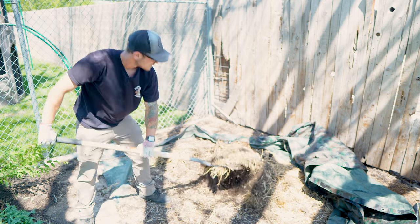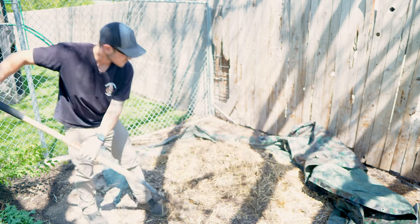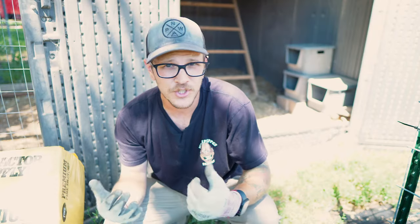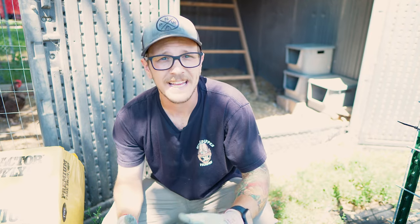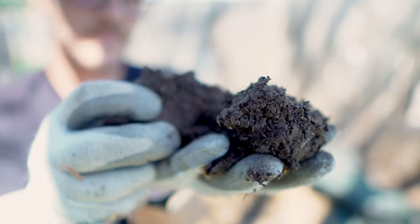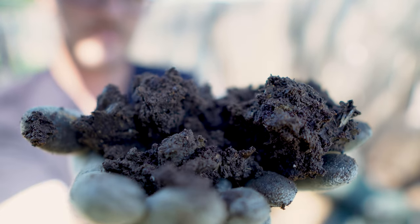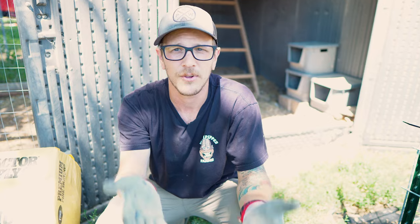After you've pulled all of your old bedding out and put it into a compost pile, every once in a while you want to turn that pile. Get in there with a pitchfork, shovel, or hands — whatever you've got. Make sure you turn it, give it oxygen, and keep it a little bit damp — not really wet, just damp. Treat it exactly how you would treat a normal compost pile. After a while, you're going to start seeing the compost darken and start to look like actual compost — something you'd put in your garden and not just a giant dirty pile of chicken poop.